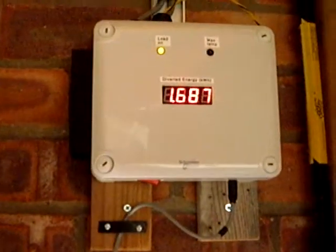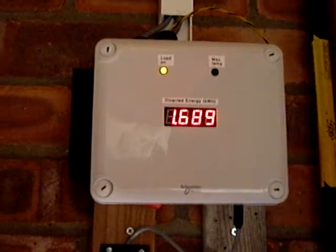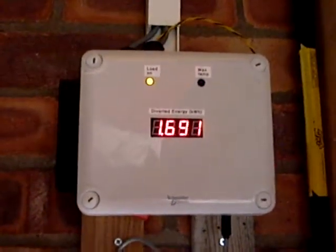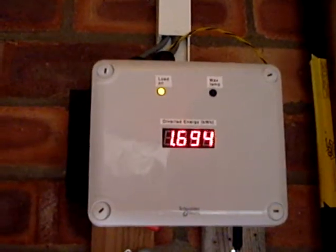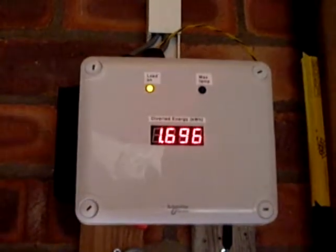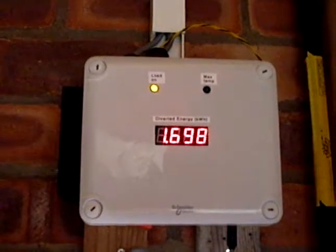If we have a look at the box on the wall, this shows that we've put 1 and 2 thirds kilowatt hours worth of surplus energy into our hot water already. The flashing light tells me what proportion of the time the 3 kilowatt immersion heater is on, and it looks to be on for at least 50% of the time, which is what I would expect.